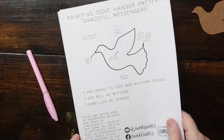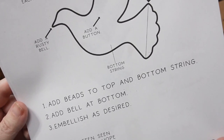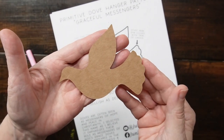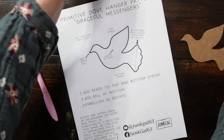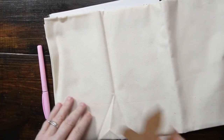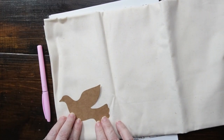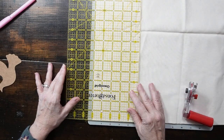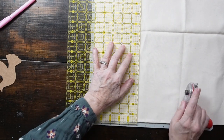I did create a template for you to follow. You can download the PDF — I'll leave a link for that in the description box below — and you'll just cut out the dove. For each dove you'll cut two pieces of fabric. I'm using muslin so that I can prim it. I created seven doves, so that would have been 14 pieces. I'm cutting my squares at five inches by five inches for each square.